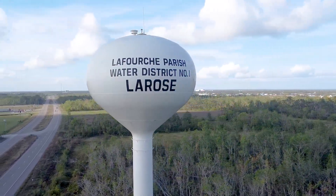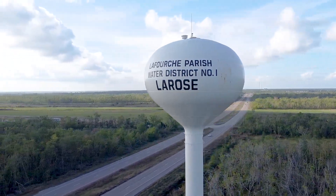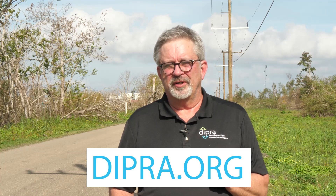We here at the Ductile Iron Pipe Research Association want to express our appreciation for Lafourche Parish Water District Number One for their outstanding cooperation with these investigations over the years. It's this combined learning experience that helps both of us — helps us understand what's important to our industry's customers, and helps us learn to provide better service in the future. For more information about this and other investigations that we've done, be sure to visit our website at dipra.org.